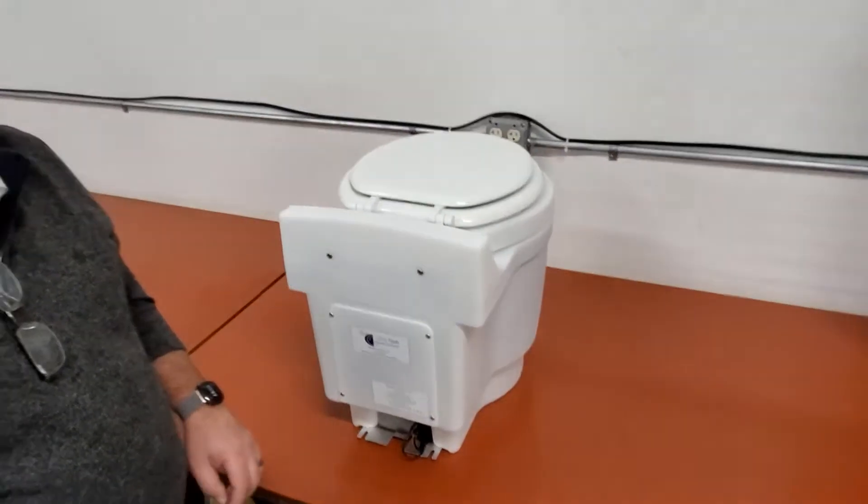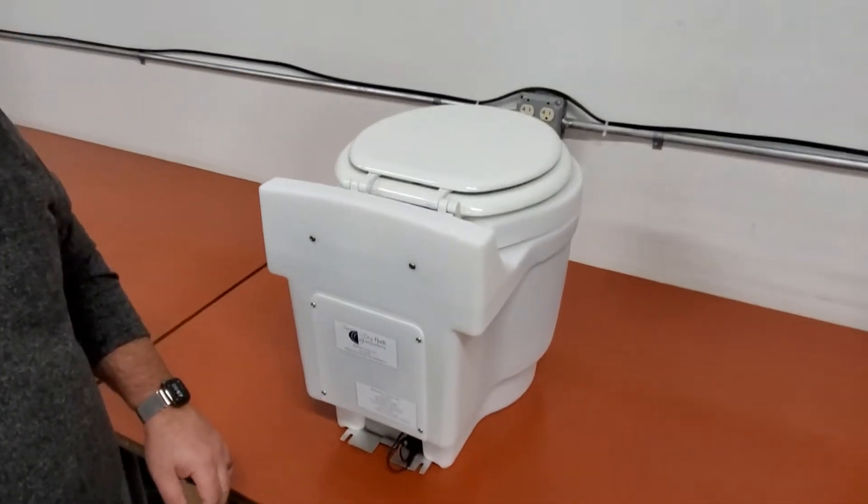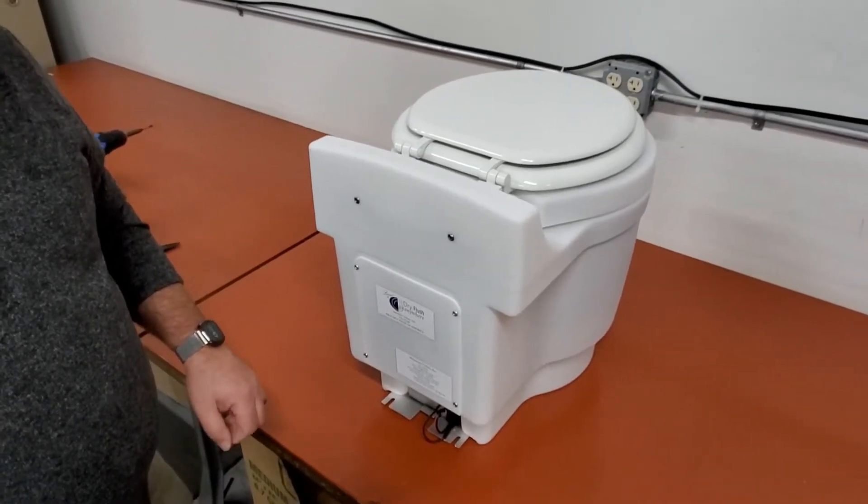Hi, thank you for your purchase of our toilet. Let me show you some things real quick on how to go about setting it up for your first use.